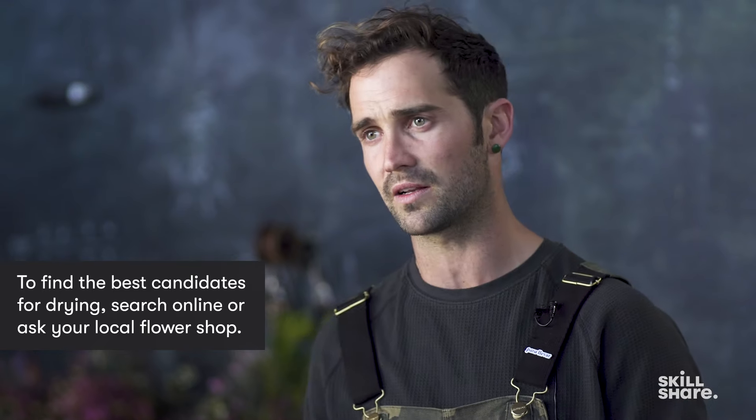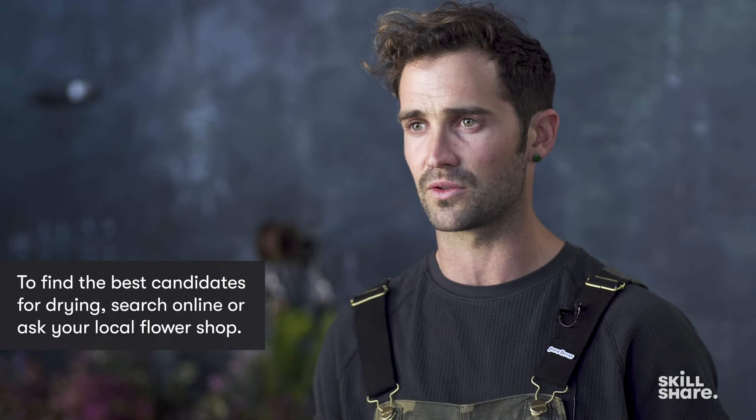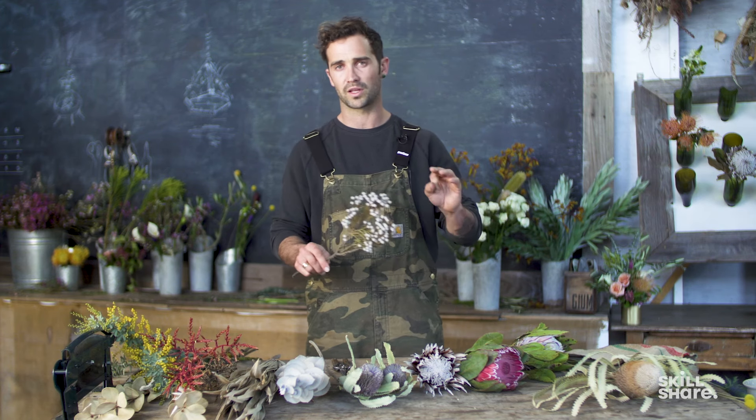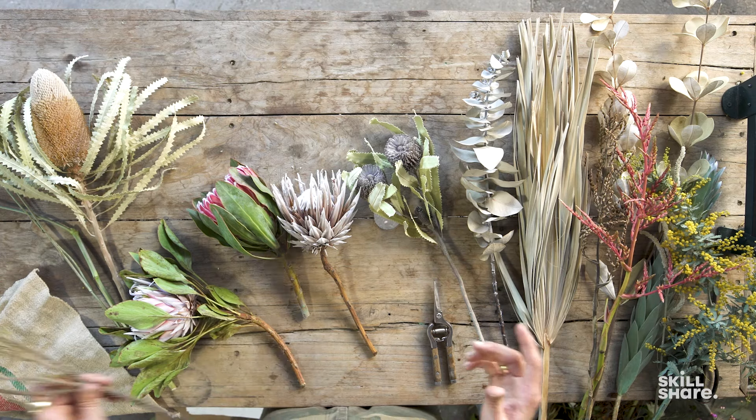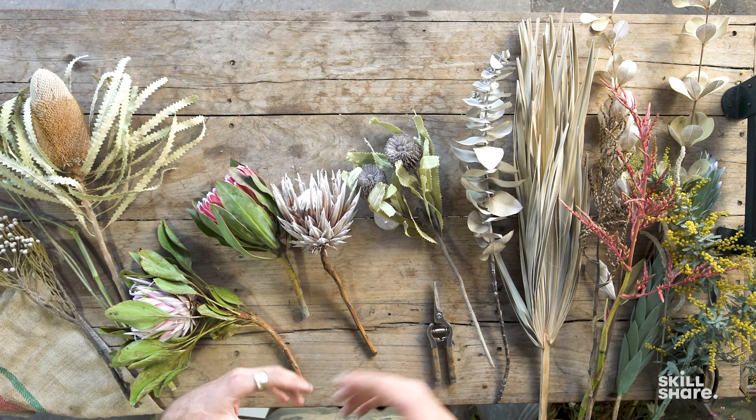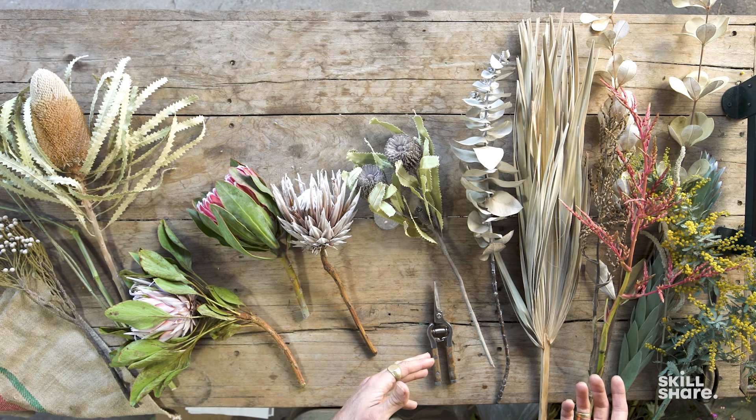If you want to research what flowers are going to dry well versus what aren't, look up desert flowers, look up drought-tolerant plants, and that will likely find you a whole plethora of material to work with when wanting to take fresh flowers and make them into dried arrangements. Often I actually buy flowers just with the intention of drying them and turning them into a dried arrangement.